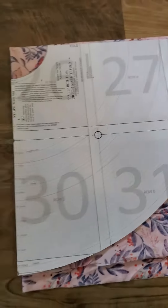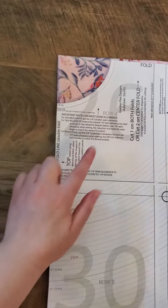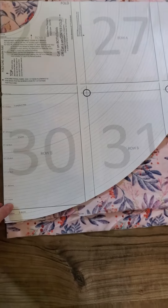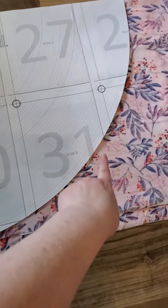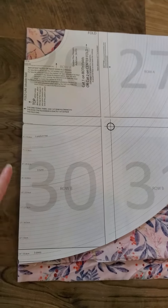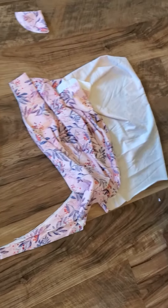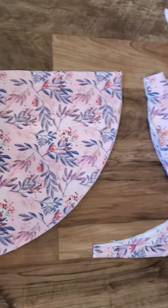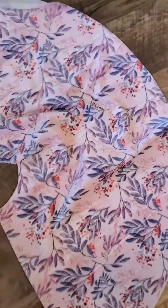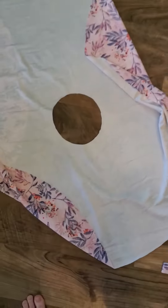Your pattern piece goes so that the corner with all the folds is at your waist hole. Then you're going to cut along this curve here and along the outer curve, leaving the straight parts uncut. I've got this cut now, and I unfold it to get a full circle.